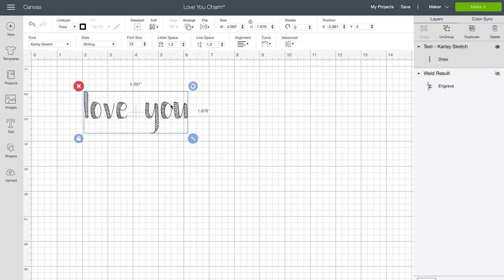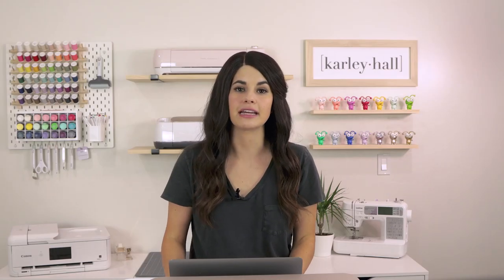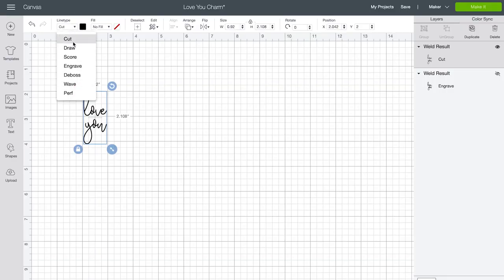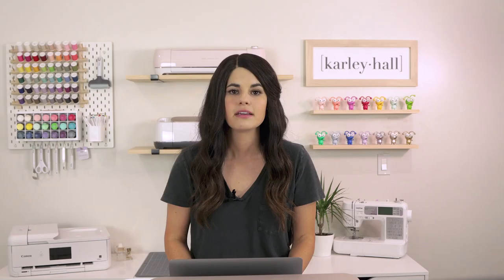You can choose any writing style you want and use the same technique we learned in the first half of this class. Or if you don't want to use a writing style, that's alright too. Let's take a look at a regular font — this one is called Salt Lake. Start by adjusting the letter and line spacing, then once you're happy with the spacing, weld everything together. If you choose to engrave this, it will only engrave the outline. There's currently no way to fill a font in Design Space, but since we're shrinking this down to a tiny size the outline doesn't really bother me. If you want a single stroke font, make sure to choose a font with a writing style. My jewelry blank is really small so I'm going to resize this down to 0.8 inches tall. Now we're ready to engrave — click make it.